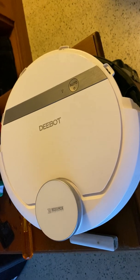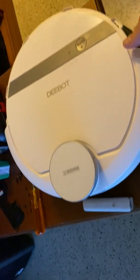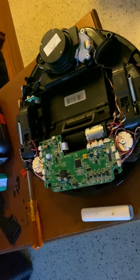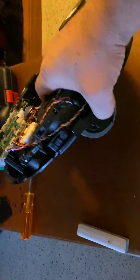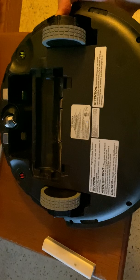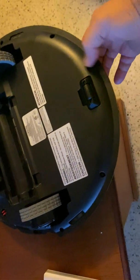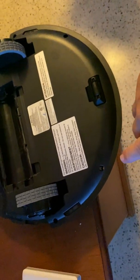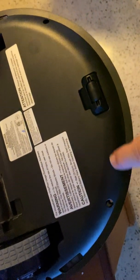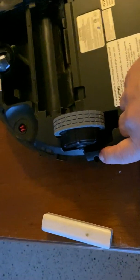The unit is only one year and two weeks old. I decided to try to fix it myself. This unit is kind of difficult to disassemble — not because of the screws, but because it's tricky to open. There are a few screws: one, two, three, four.